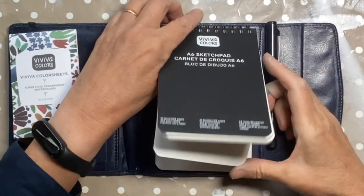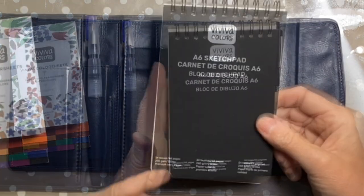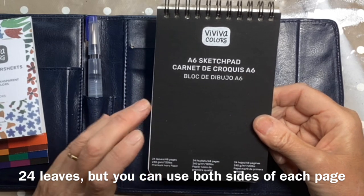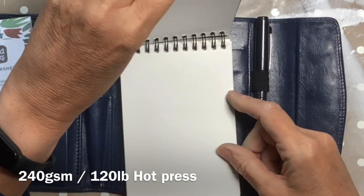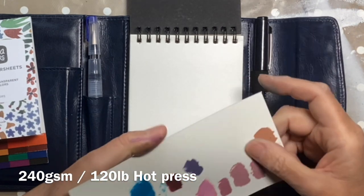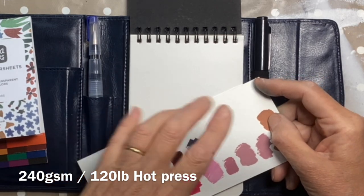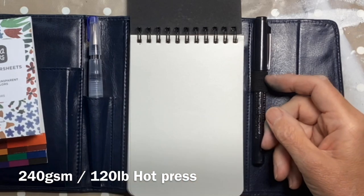We've got this little sketchbook that you can take out. It's got 24 leaves, it's 240 grams per square metre - or £120 - and the colour of the paper is nice. It says it's ivory and I was a little concerned it would be quite yellow, but colour-wise that looks pretty good.